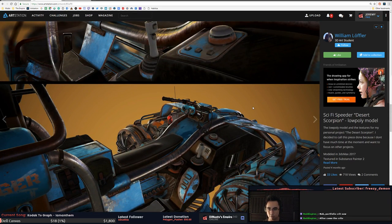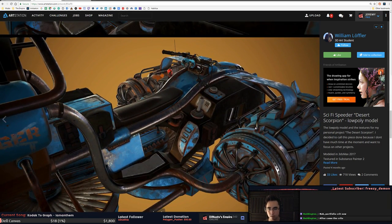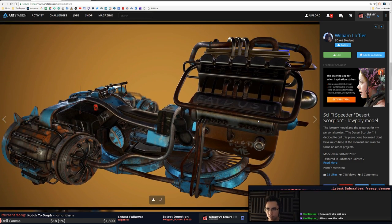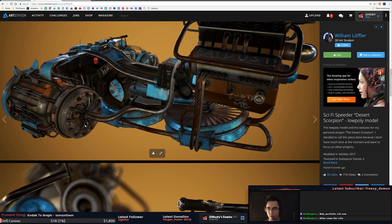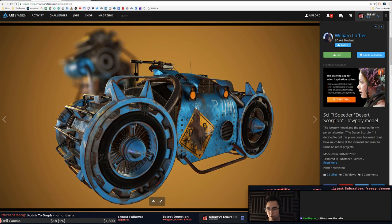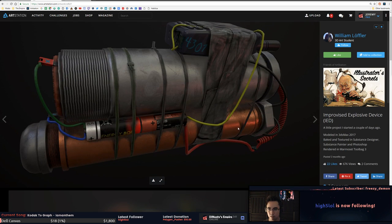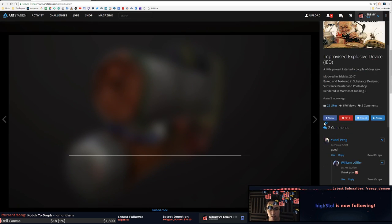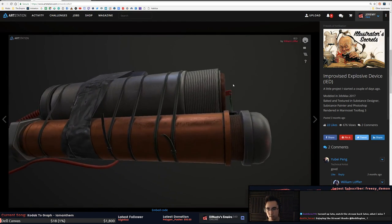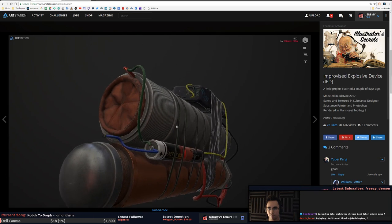Yeah, this looks like it's just ready for what you've learned. I assume your texturing skills have gone up from four months ago. This looks like the perfect thing to practice some texturing on — it's got lots of stuff to try things out on. I'd like to see the albedo only and the roughness only just out of curiosity. This looks pretty good — we got a little real-time action going on here too.